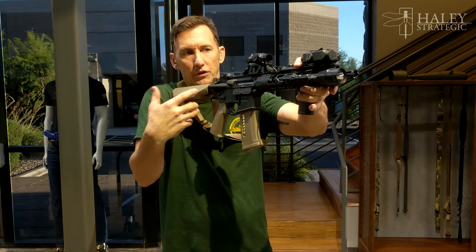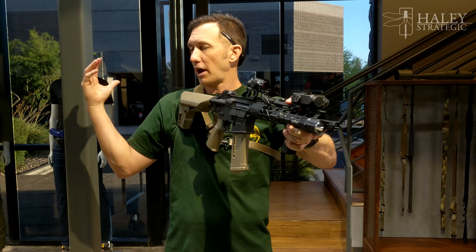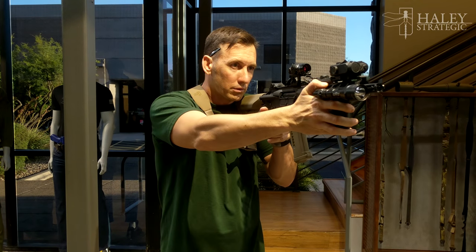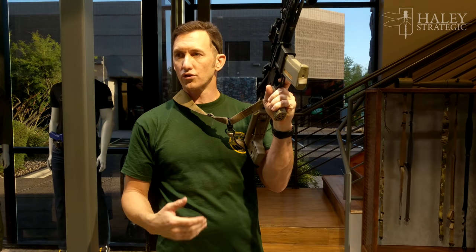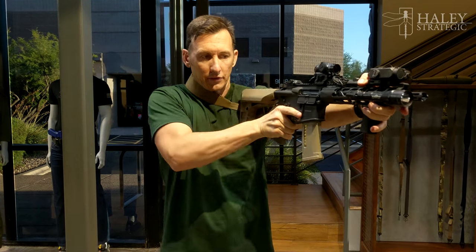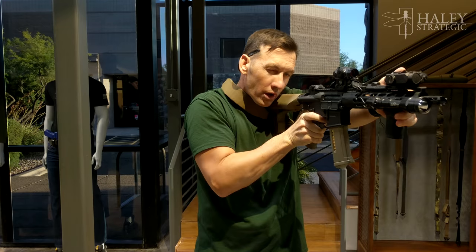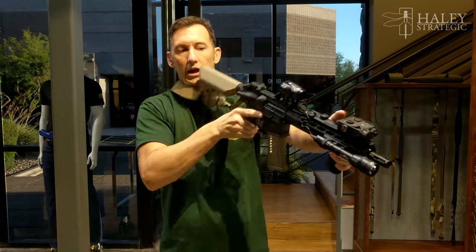For mobility, when we switch shoulders during methodical clears — we never do that if we're dynamic or have a team behind us, but if I'm up by myself on a corner, I'll definitely want to switch. With single point, I pop the stock over to the other side and get the same cheek weld and the same trigger control with the other hand. I never push a gun to the opposite side like this because biomechanically it's not the same trigger control — you have tension built in and it's a lot harder.